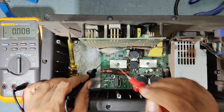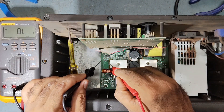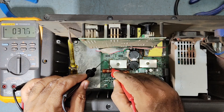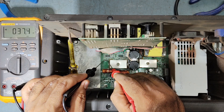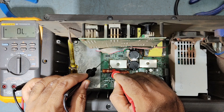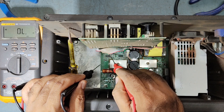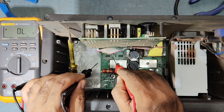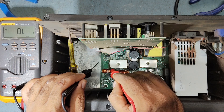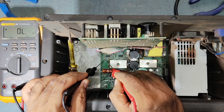This is showing shorting over here. See — this diode is showing some ohms. So what we'll do is, before removing this IC, before replacing this IC, we need to check this diode because this diode is also connected with this IC.